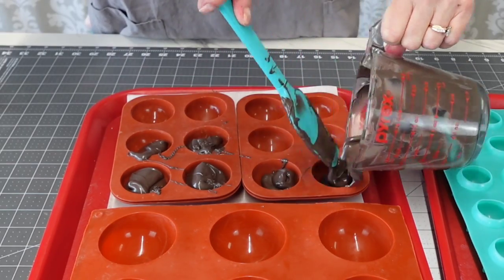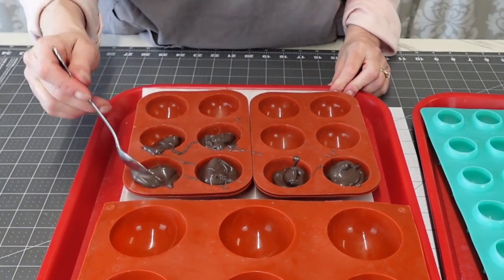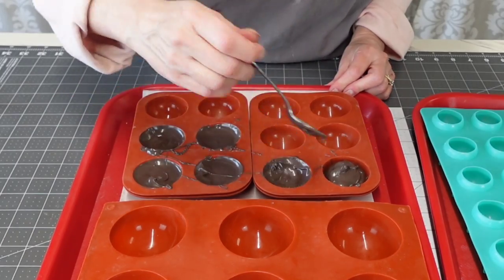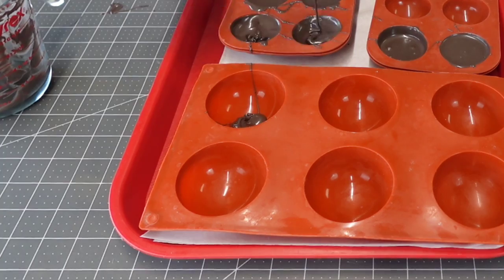For the medium and large I didn't want to use so much chocolate, so I just poured it into the molds about halfway up and then used a spoon to pull it up to the edges of the mold.